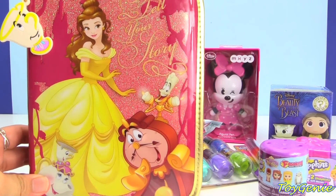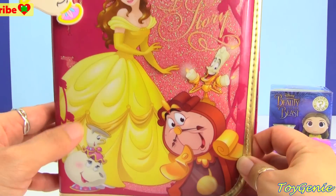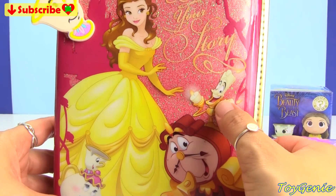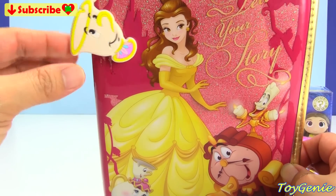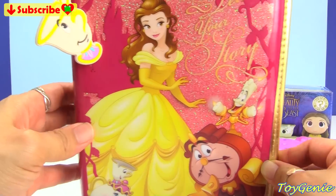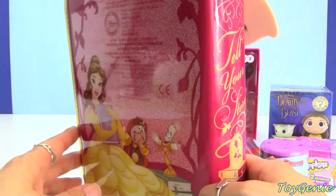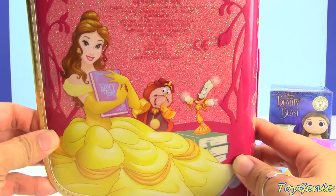It has a pink background. We have Belle and her beautiful dress on the front. We have Chip as well as Mrs. Potts, Cogsworth, and Lumiere. And then we have a little Chip keychain on top that we'll use to open this up. On the side it says 'Tell Your Story,' and on the back we have Belle holding a book with Cogsworth and Lumiere.